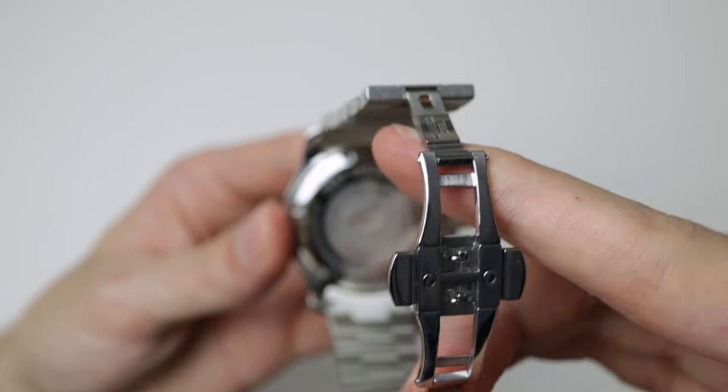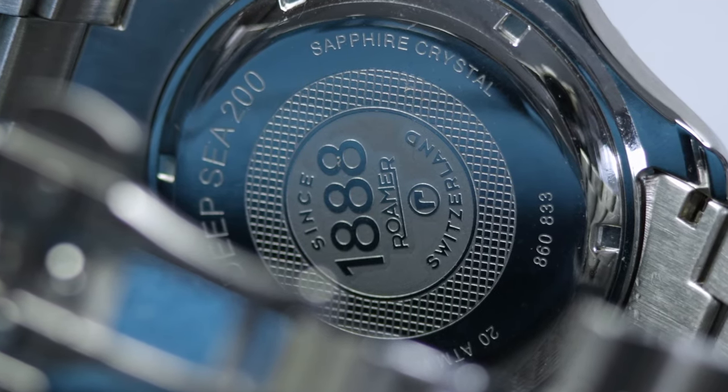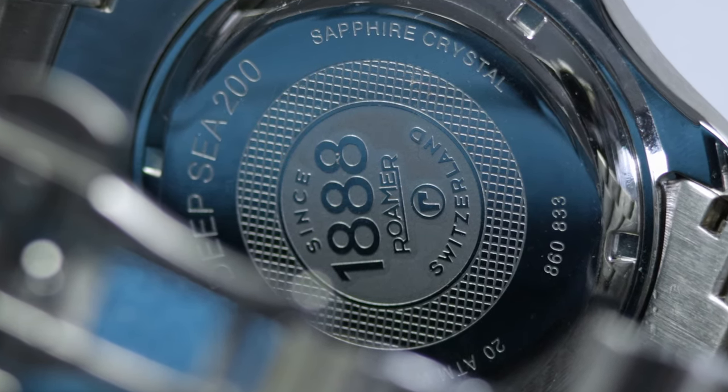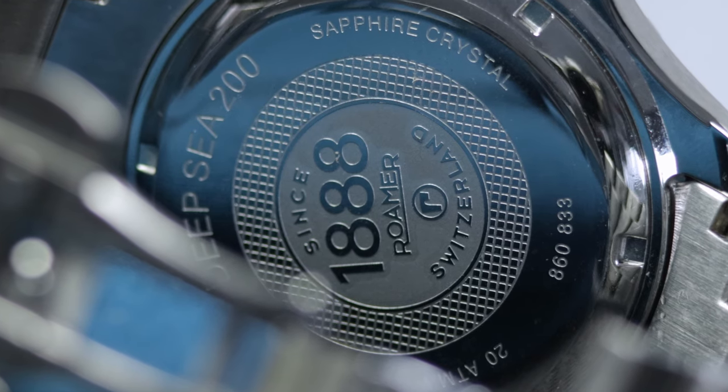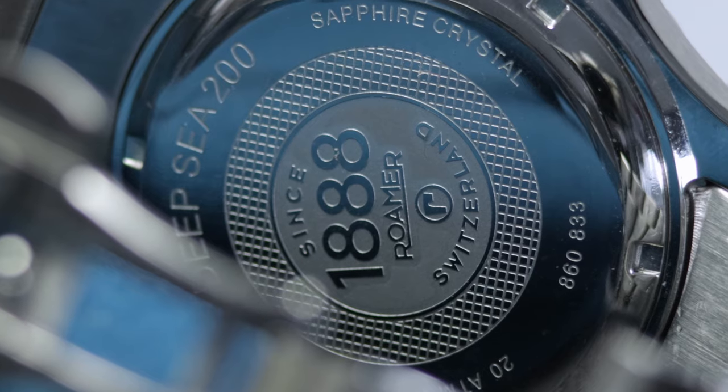Onto the case back — it's actually all high polish. We've got a little bit of decoration work in the centre: '1888 Roma', 'Switzerland', their logo appears on the case back. 'Deepsea' and then some specifications around there.